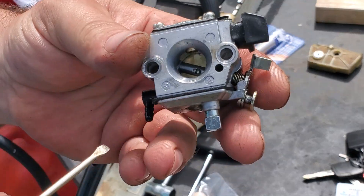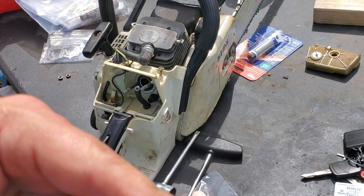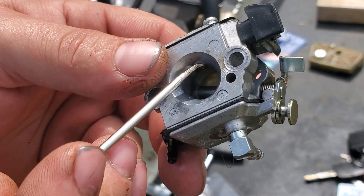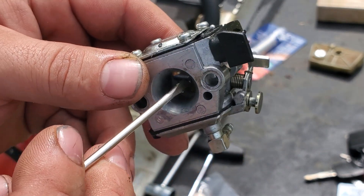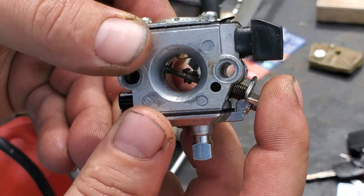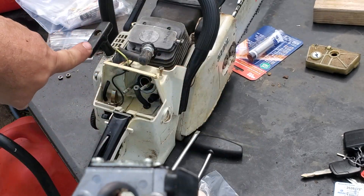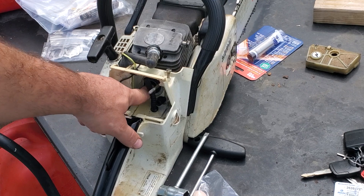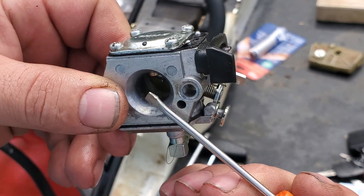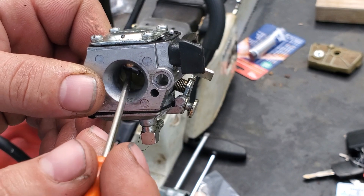Here's your carburetor neighbors. It's so sunny I can't see - this is your intake side, and this is your outside where your air filter goes over. This little jet blows fuel into the venturi. This is your venturi. So when you open your throttle wide open, fuel blows down and air is supposed to suck from back here to pull the fuel through and push it into the motor. Now if you're getting air pulling in from back here instead of the proper intake side, it can't pull the fuel through and so the fuel comes back this way.